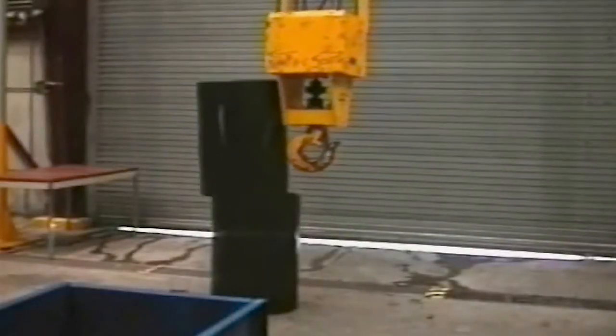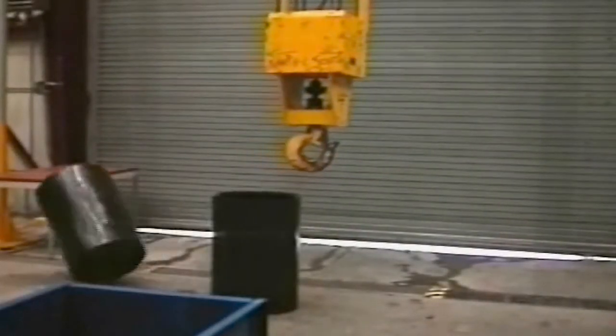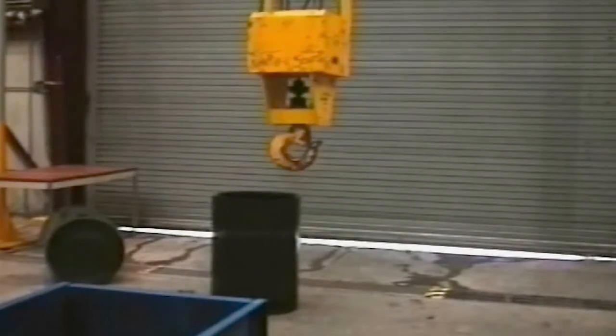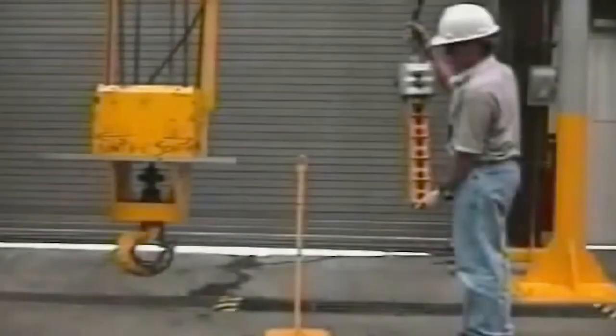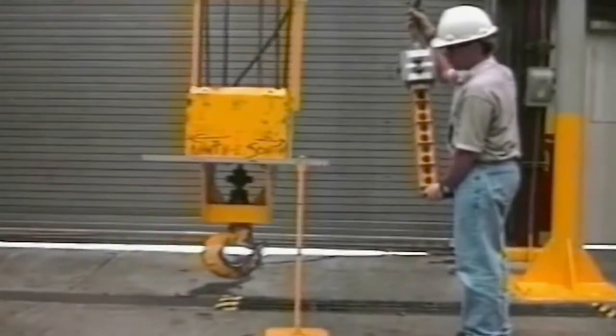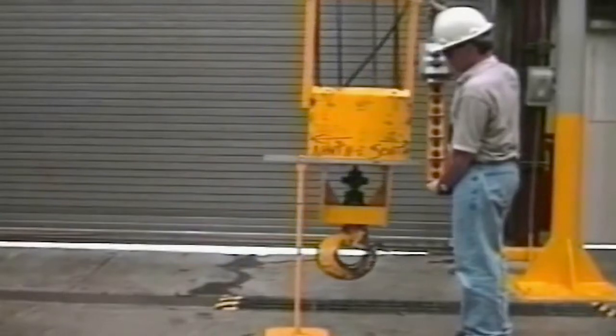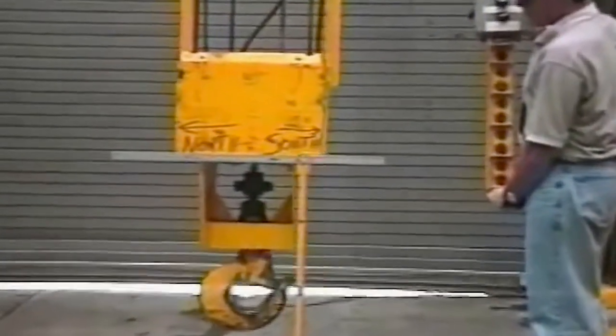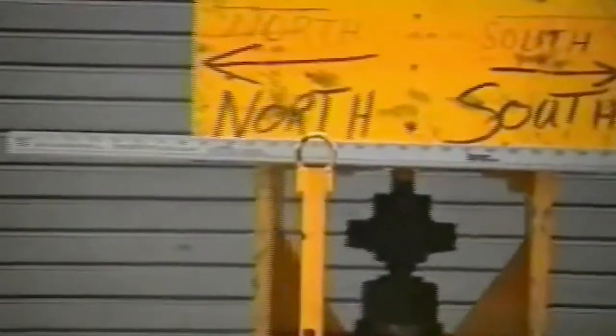The success of an operation often requires that a load be moved to a particular location without significant sway. Unwanted sway lowers productivity and may result in property damage or injury. Swing of the hook makes it difficult to accurately position a payload. Movements of several feet are not uncommon.